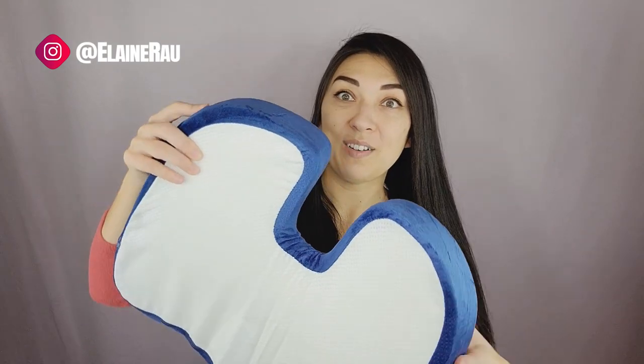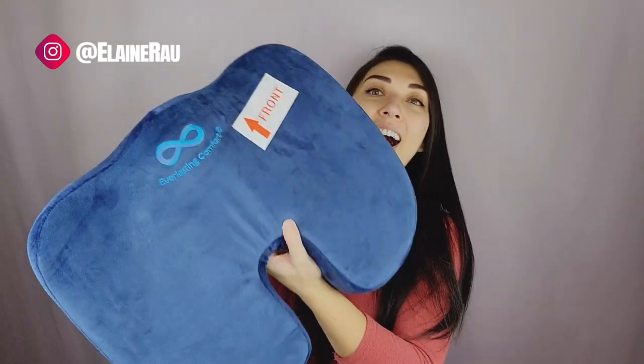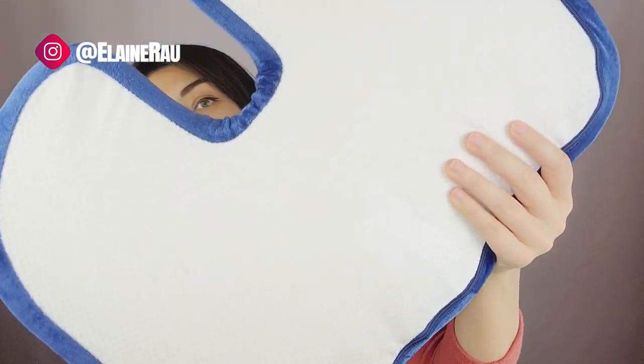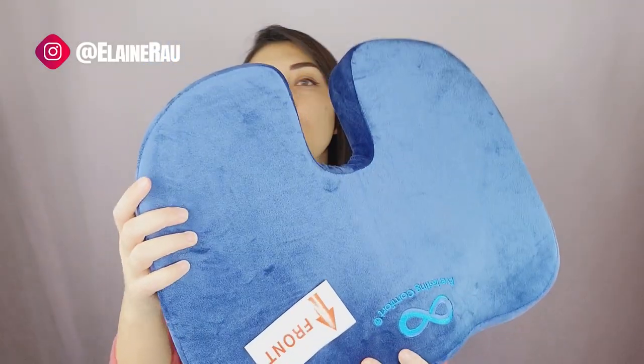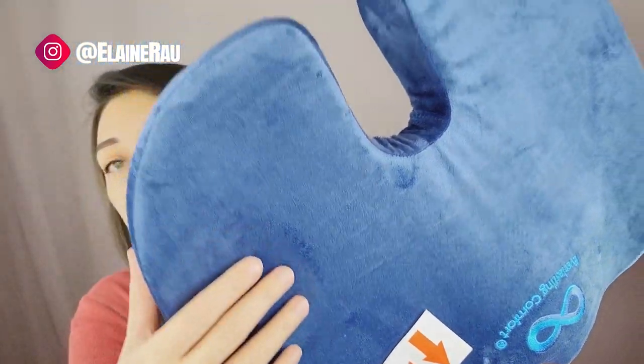Oh, nice and fuzzy! It's a lot bigger than I thought it would be — it's quite huge. The bottom actually has a grip feature so whatever chair you put it on, it's not going to slide around.